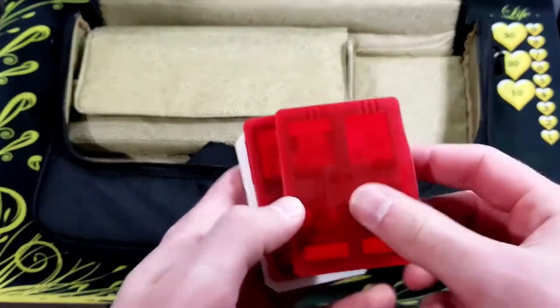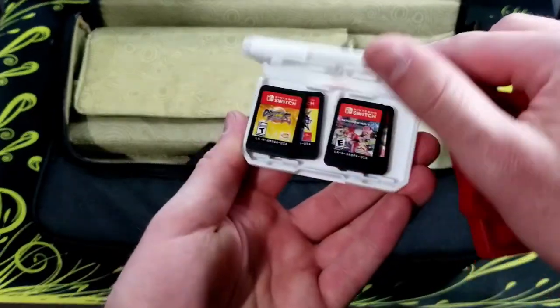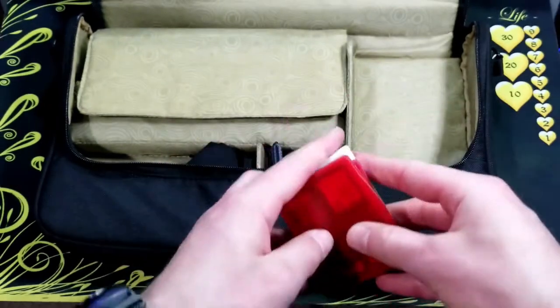These are just game holders. Each of them carries 4 games. The 2 red ones were made for the Switch. The white one was actually a DS game cartridge holder that just happens to work for Switch as well.